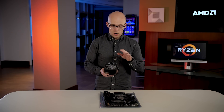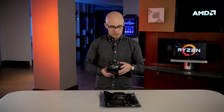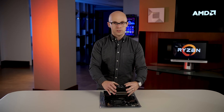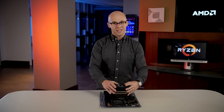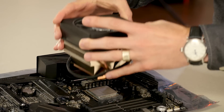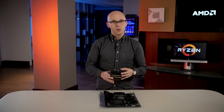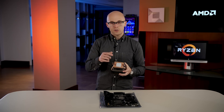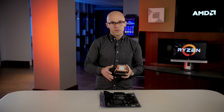Next, when taking a cooler off of a Ryzen CPU — let's say for example that this cooler right here is installed on our processor — it's good to give the heatsink a little twist before pulling up. That's important because the thermal paste on the bottom of the heatsink can start to cure to the top of the CPU.